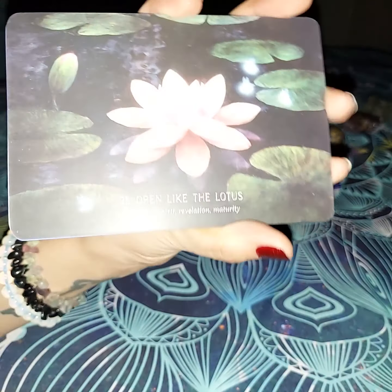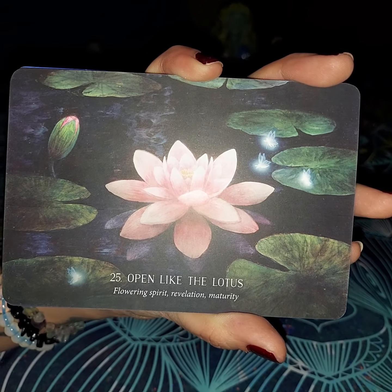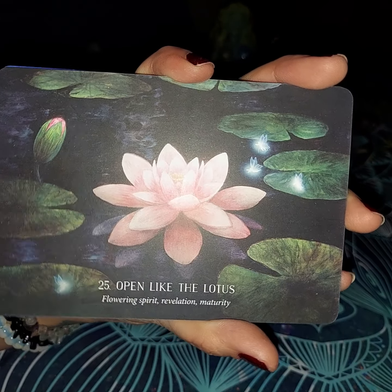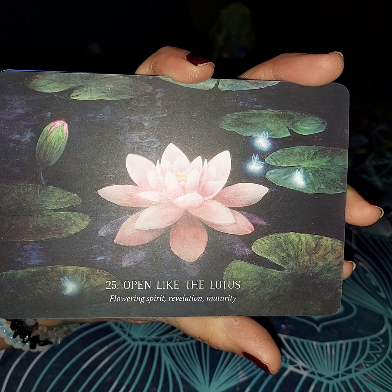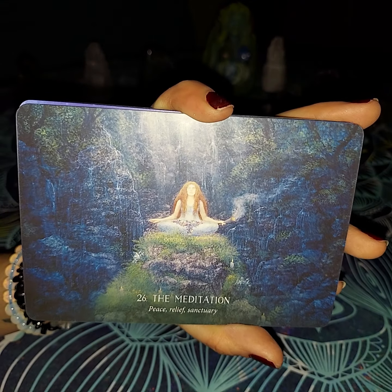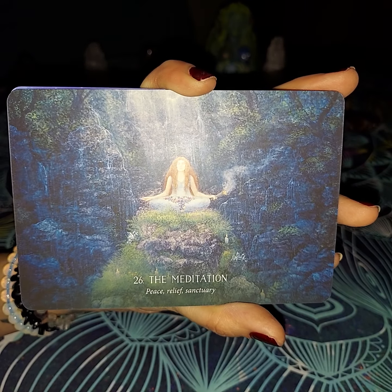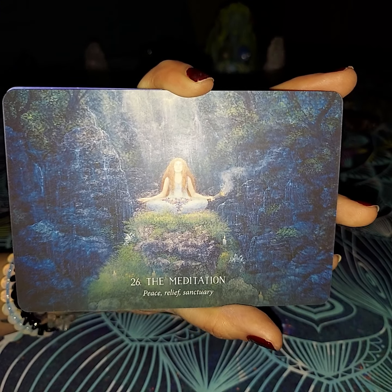The next one is going to be Open Like the Lotus — flowering spirit, revelation, and maturity. The lotus flower, I believe, does not bloom until it is mature, but it does take a while. Once it does, it's so beautiful you can't help but stare at it like a revelation — you can see where all of the hard work went into making this flower absolutely beautiful. You see lotus flowers a lot in these. Next we have Meditation — peace, relief, and sanctuary. I deeply believe in meditation; I think it can help take you out of a lot of negative situations, at least for that moment.